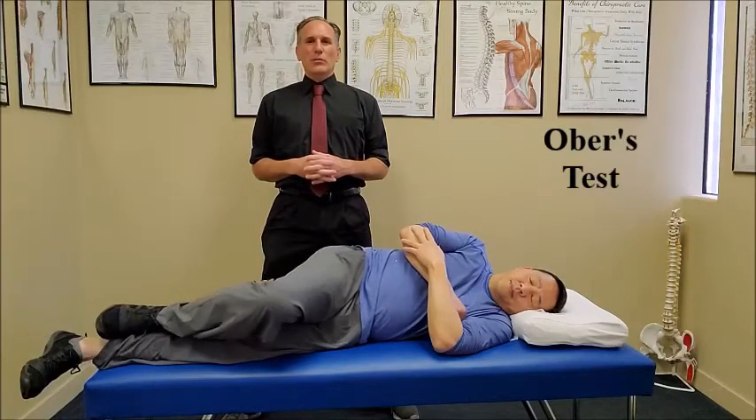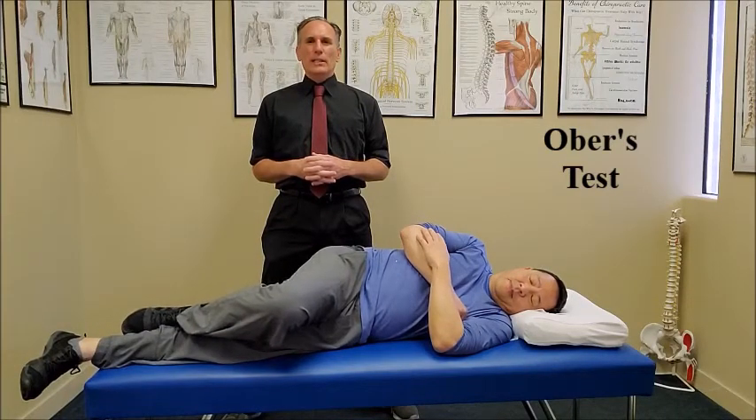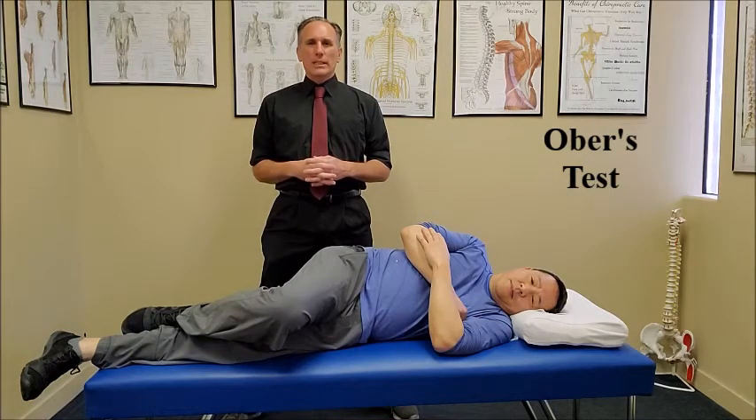Hello, doctors. I am Dr. Donald Ozello of Championship Chiropractic in Las Vegas, Nevada. Ober's test, sometimes called Ober's test, is an orthopedic test to test for tightness in the tensor fasciae latae and the iliotibial band.